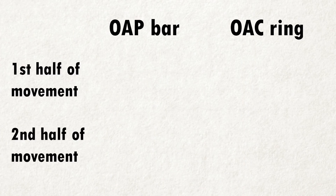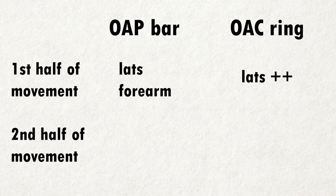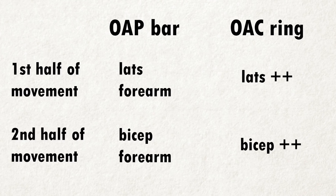To recap: during the first half of the movement, for the one-arm pull-up on the bar, you rely on good lat activation and good forearm activation. For the one-arm chin-up on the ring, you rely on very good lat activation. During the second half of the movement, for the one-arm pull-up on the bar, you rely on good bicep activation and good forearm activation. For the one-arm chin-up on the ring, you rely on very good bicep activation.